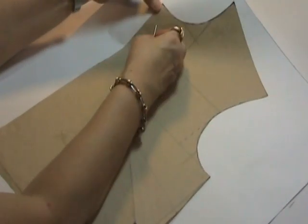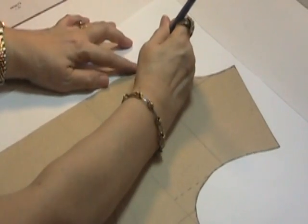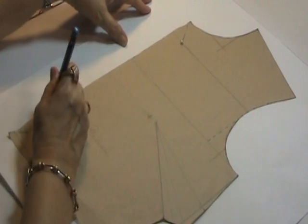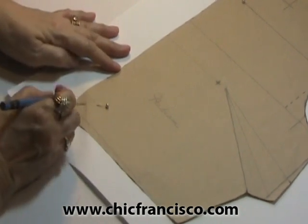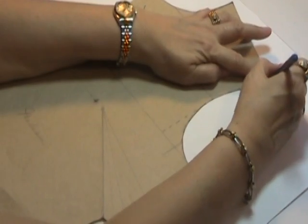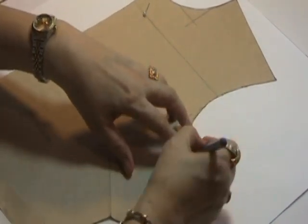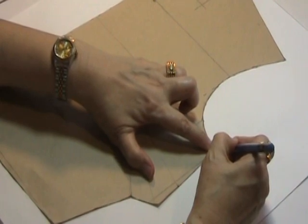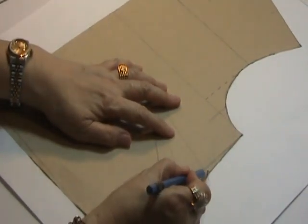First, I will pin the block pattern or foundation pattern on another pattern paper. I will now mark the center front corner and the neckline corner, and I will mark the center front line. Here I will mark the corner of the center front and the adjusted waistline, and I will also mark the original waistline. Now I will mark the corner of the shoulder and the corner of the armhole curve, and I will mark the curve line of the armhole. I will also mark the corner of the armhole line and the corner of the side seam line, and I will also mark the side seam and get the end of the dart line.